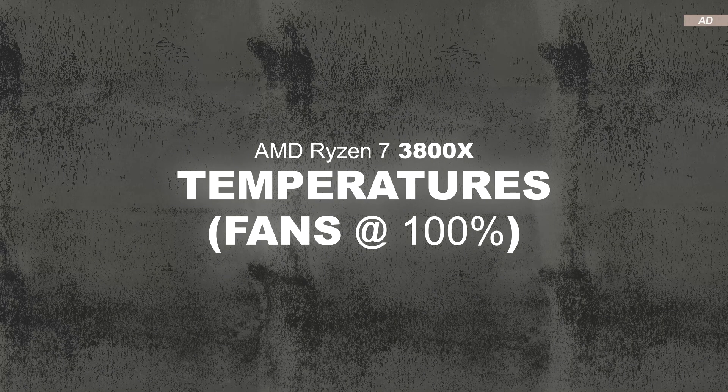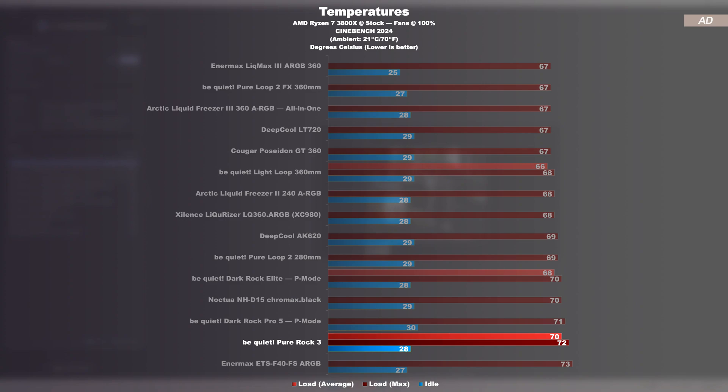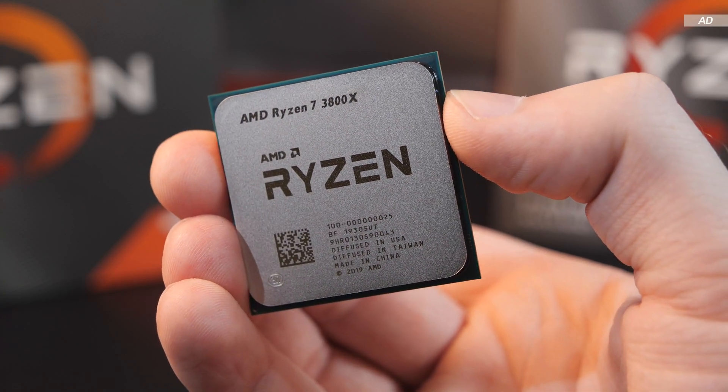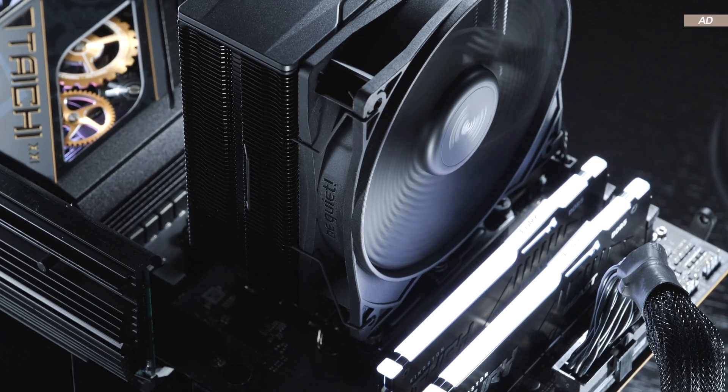Moving to temperatures at max fan speed with the AMD 3800X — while I'm now rather reluctant to carry out tests with the 3800X since results often no longer show meaningful differentiation, today is different. The Pure Rock 3 does relatively well here when compared to even more powerful coolers. This is probably mainly due to the fact that a 3800X doesn't have a particularly high TDP, so a cheap air cooler like this makes sense here.